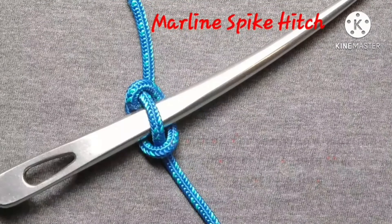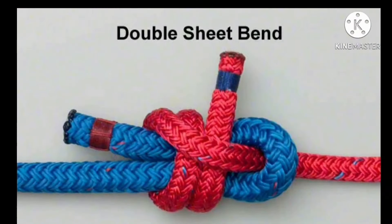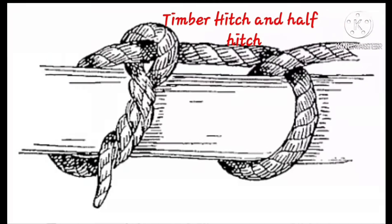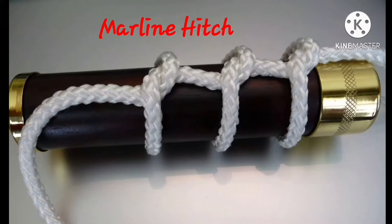Let's recall. The first one was marlin spike hitch, then single sheet bend, double sheet bend, round turn and two half hitches, timber hitch, timber hitch and half hitch, and then marlin hitch.